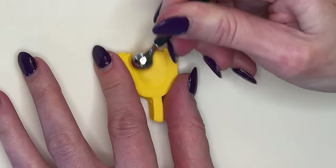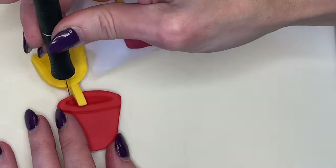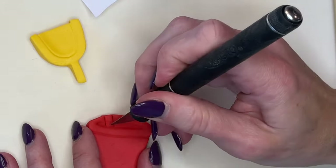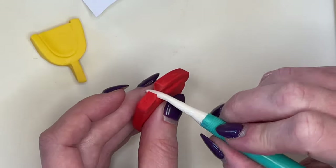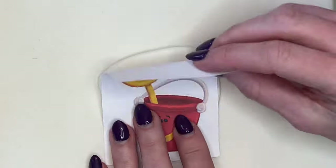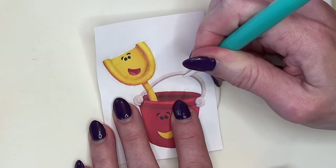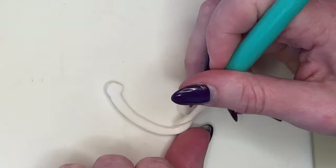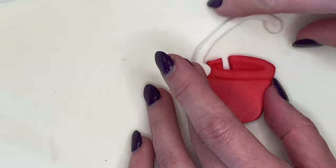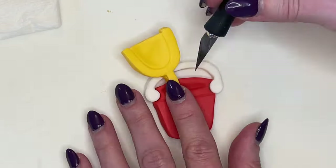I want the shovel to have a little bit of depth, so I'm using tools to press it down. It has to sit inside of the bucket, so I just cut a little piece out to fit. And look — it fits in there perfectly! Repeating the process again: tracing the white part, cutting it out, and smoothing my cuts. I cut a little hole on either side so the handle fits on there.